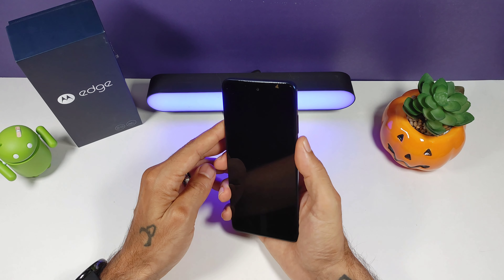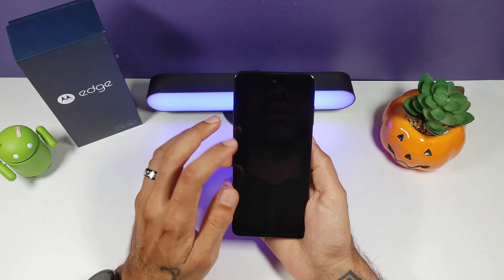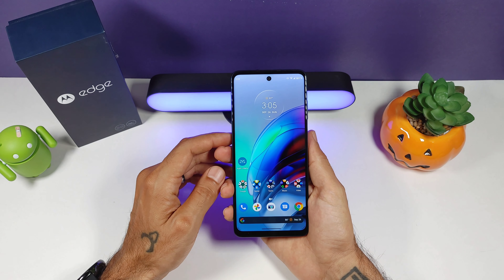Fingerprint sensor is pretty quick and reliable. You do get facial recognition as well, and that is reliable and fast. Facial recognition works fantastic.